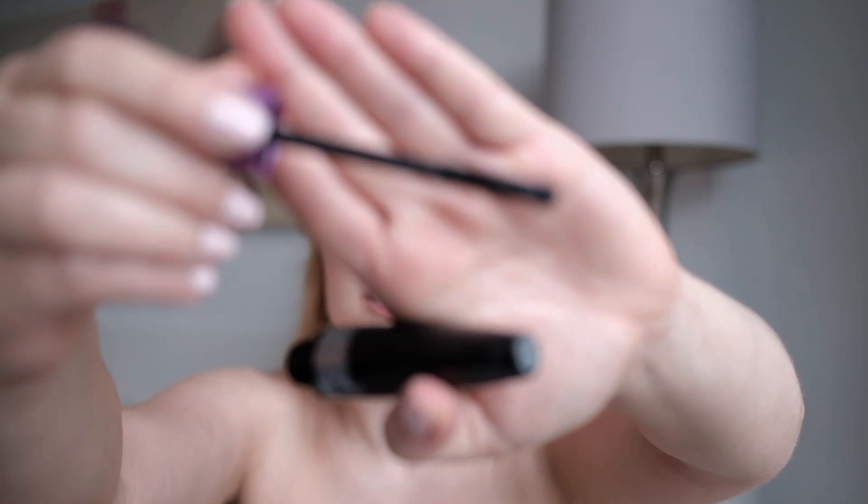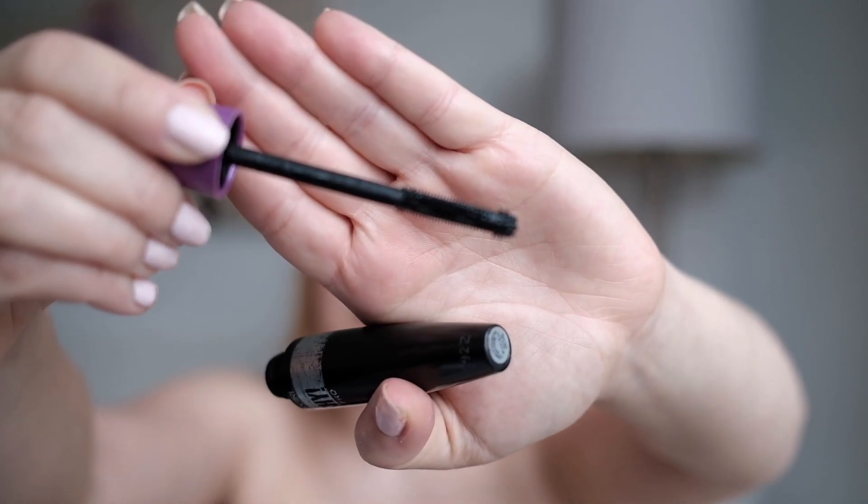I'm going to do mascara now. I haven't decided if I should put on some black eyeliner. By the way, this is the CoverGirl So Lashy. I didn't used to reach for this very much but now it's one of my favorites because the brush is extremely separating — that's what I look for in a mascara — and it really builds up.